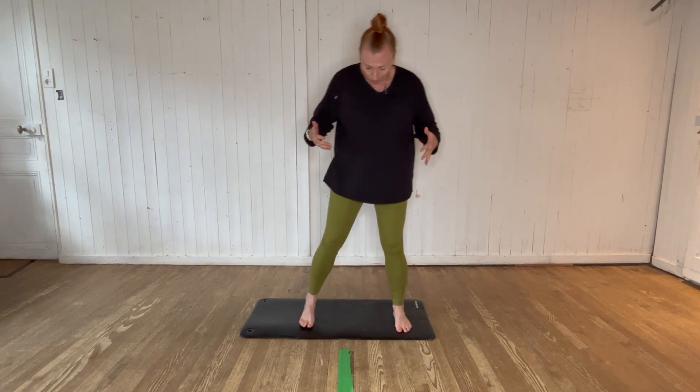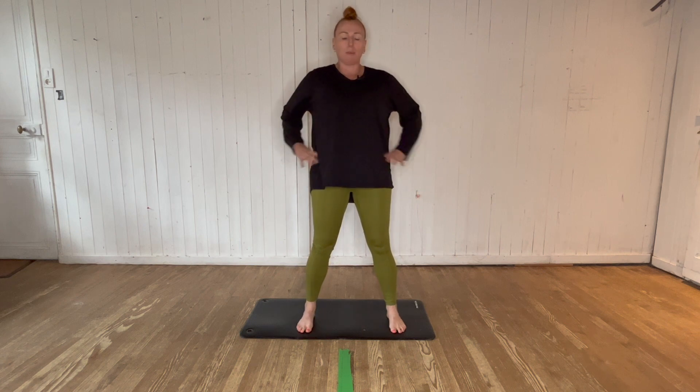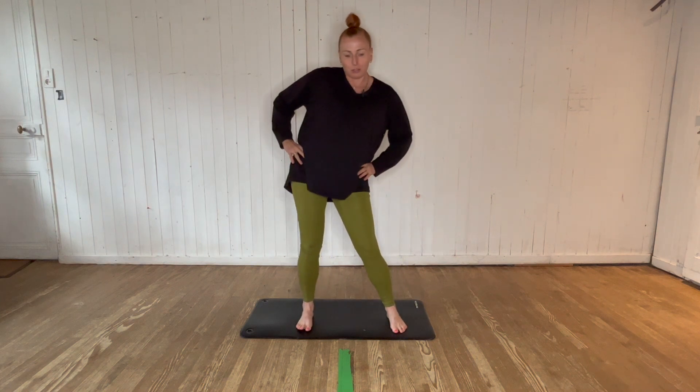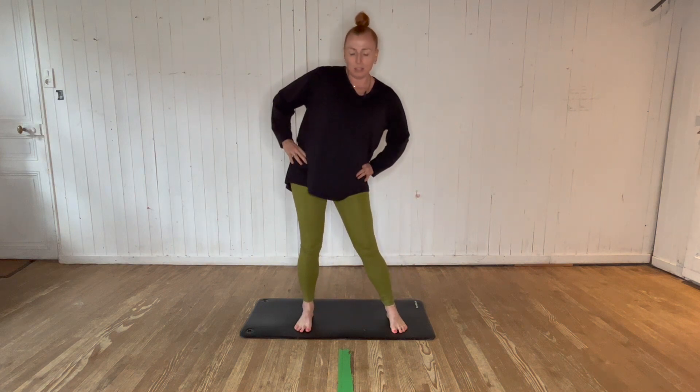We're going to get started with the feet slightly wider than hip width apart. Be aware of your posture, bringing it up and around, placing hands on hips, and we're going to start with a series of hip circles. I always like to start the hip circles a little bit smaller, keeping the feet grounded onto the floor.